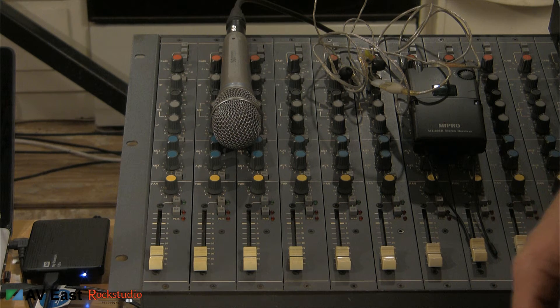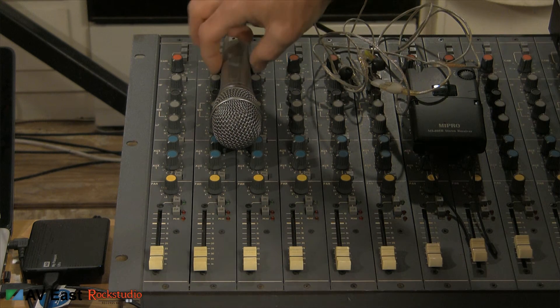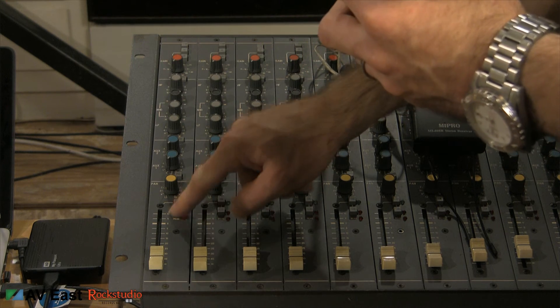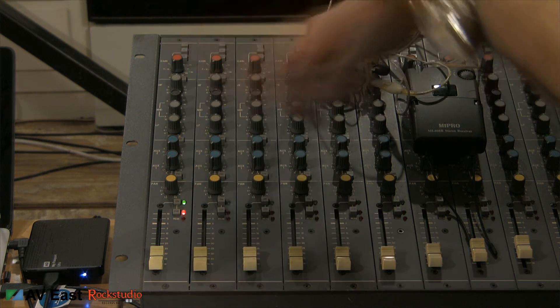Now what I'm going to do is set the input levels on the console. Grab my microphone, I'm going to turn the channel on. I'm going to press the Q button which will give me a PFL. Grab the gain knob.